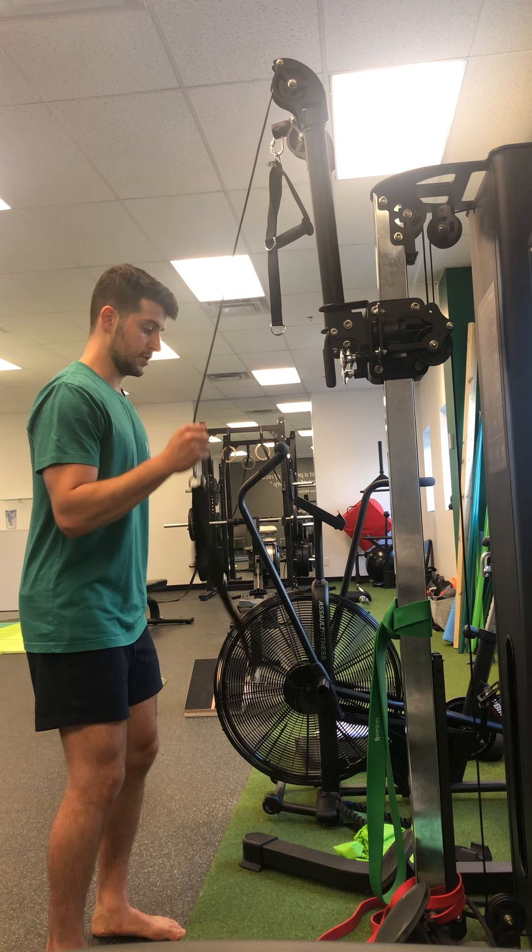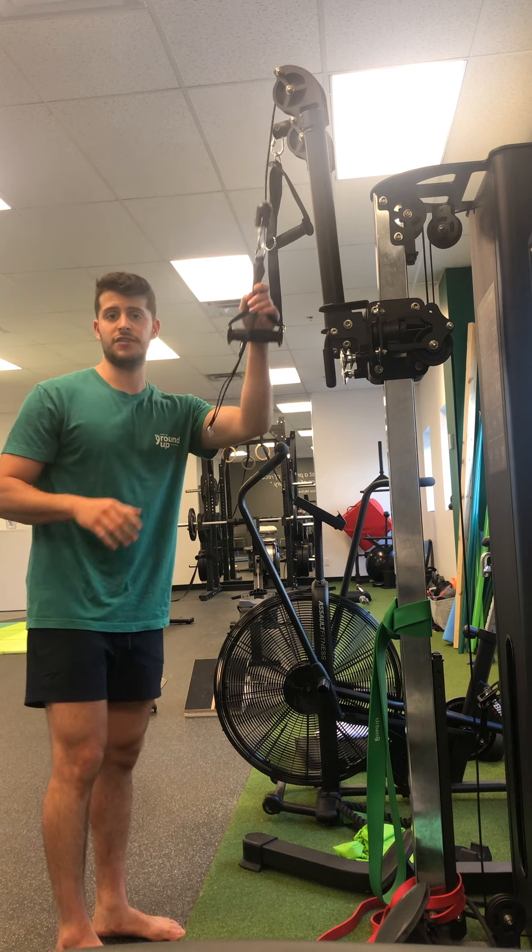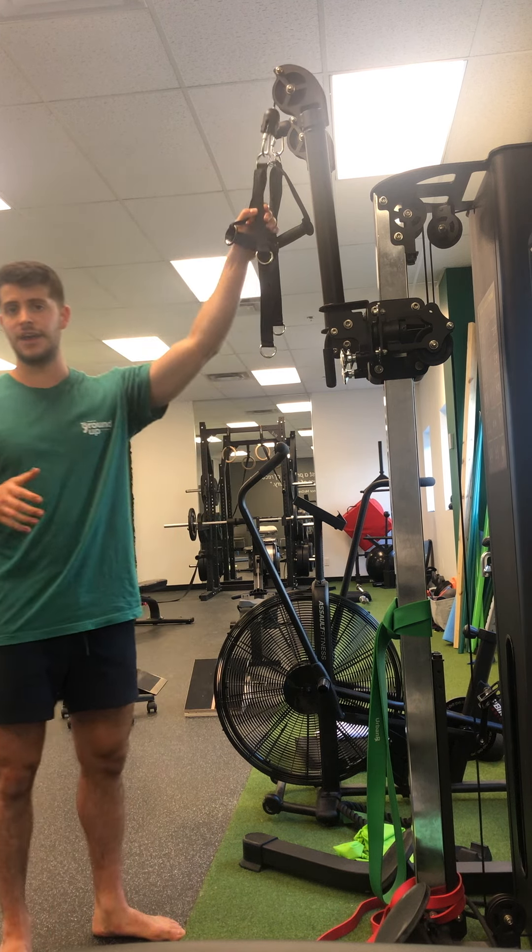So give that a shot — two sets of eight to ten reps, nice and slow, getting a full range with adequate tension. If you need to double the band, work that through. Give it a shot!